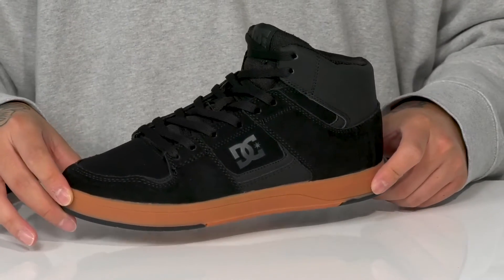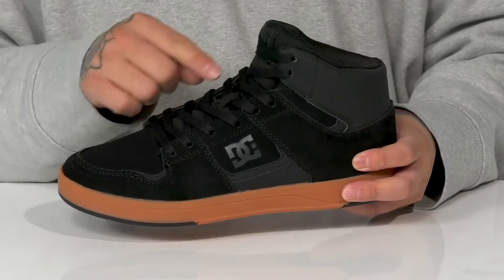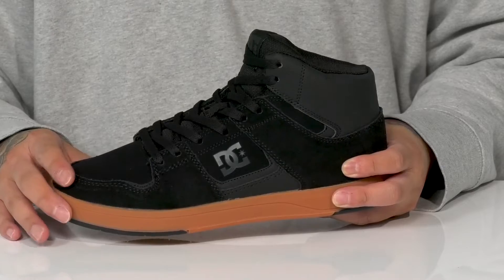The Cure High Top from DC Footwear is an awesome skate shoe that has a suede upper. You've got synthetic accents in key areas, along with reinforced stitching in the high wear areas for added durability and skate life.